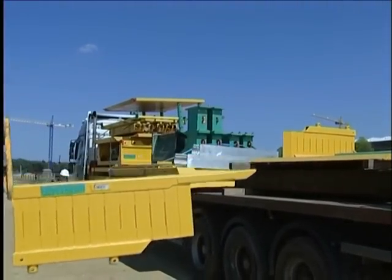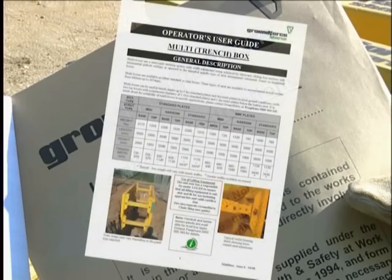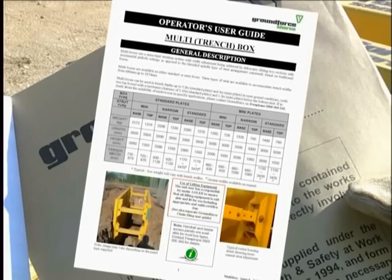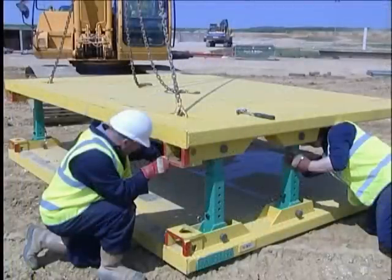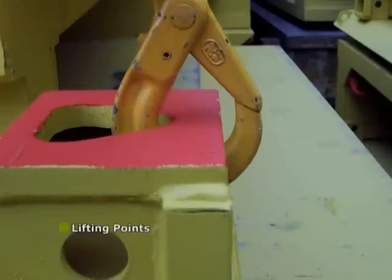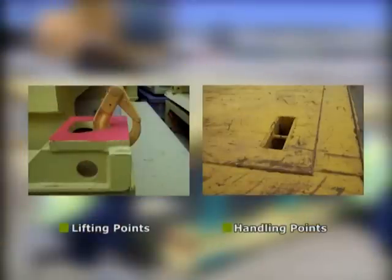It is essential for the supervisor to be familiar with the equipment by first thoroughly reading the user guide supplied by Ground Force with all higher documentation. The first stage in the assembly is to identify all components, paying particular attention to the lifting and handling points on the box panels. Lifting points are denoted by red paint. Handling points, which are only used for assembling the box, are generally yellow. The panels must only be lifted at these designated points.